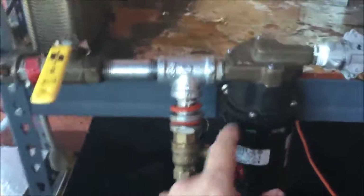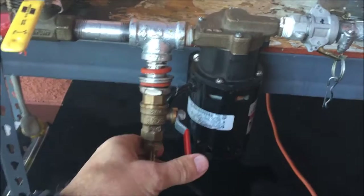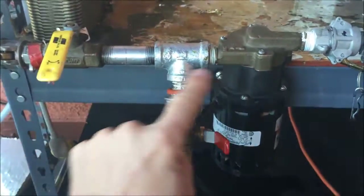But now I'm going to show you what I did. I put a T right here — this is the out. I put a T right here and this will open up. I know this isn't right as far as safety goes, so this is just for demonstration. I'm going to actually get a three-way valve right here — it kind of eliminates everything right here.